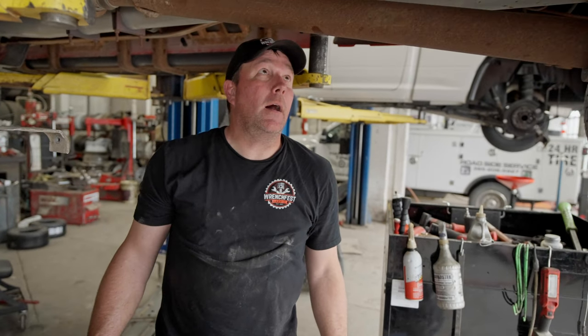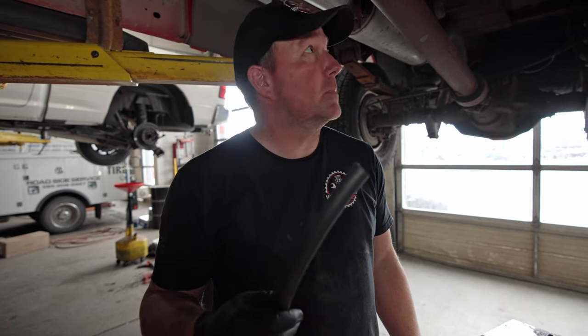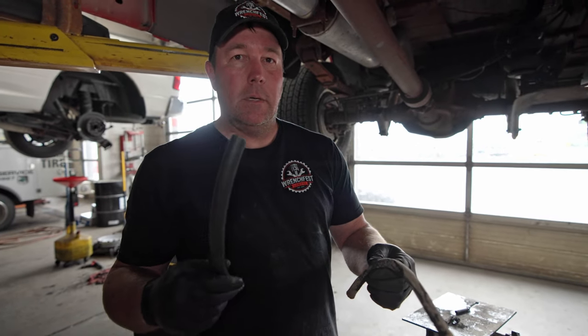The breather hose was pretty brittle and old — it basically kind of fell apart as it was coming out. So I'm going to cut it all off and grab some hose and fix it right while we're in here. We went to the parts store and grabbed some fuel hose. It's not exactly what was on it before but it'll be fine — it's just breather hose. The stuff that came off was just basically falling apart, it was so old and brittle. We'll put this new stuff on and throw the tank back in.